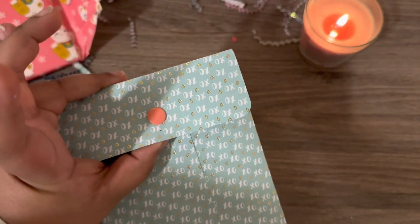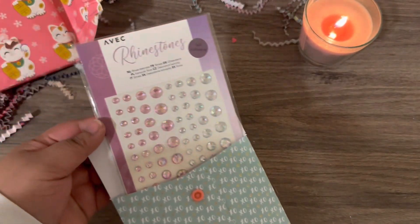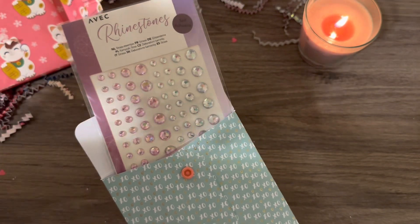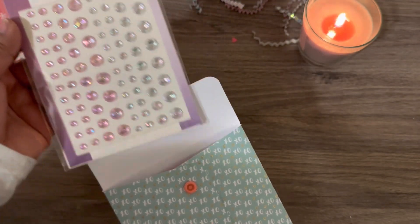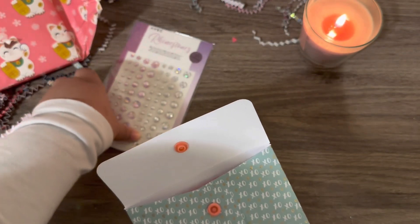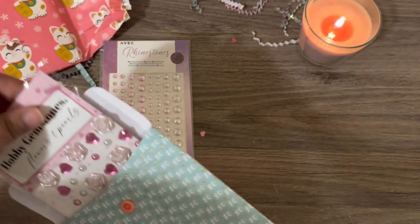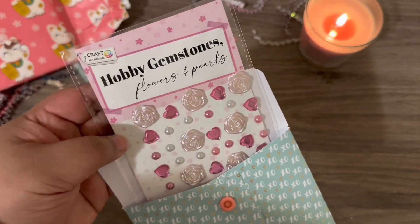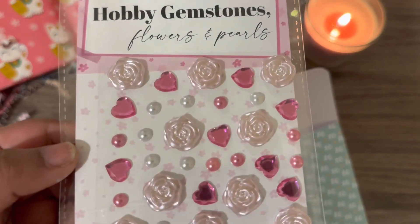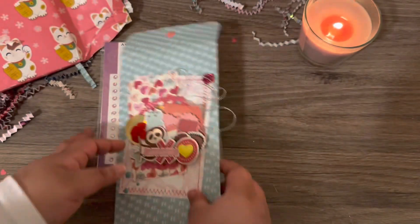So snap enclosure — inside we have these little rhinestones. The ones you gave me last time I have been hoarding; I have not been using them because they're just so pretty. But look at this, so cute. And there's more in there — oh, you gave me those flowers that you use a lot. Look at that.